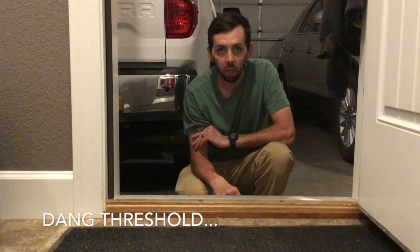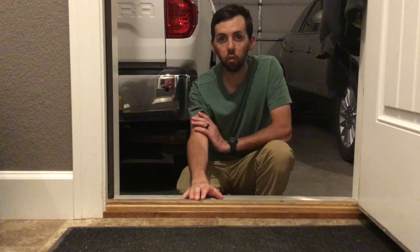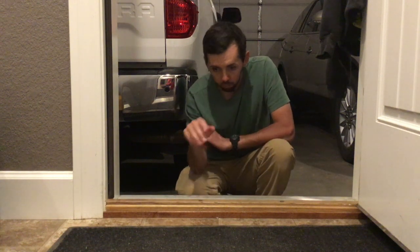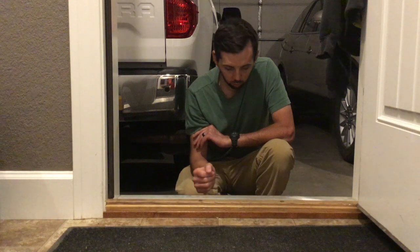Welcome back to Fix-It Mac. Today we're working on an adjustable threshold, and this screw right here will not raise up. It's leaving a gap between the threshold and the weatherstripping on the door and it makes a beautiful whistling sound. So what we're gonna do is we're gonna fix it.